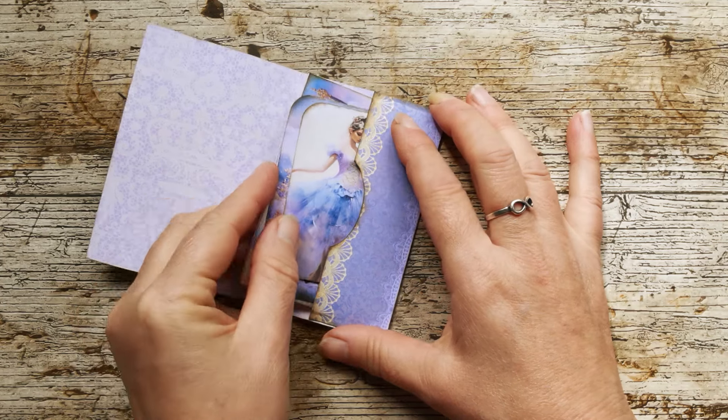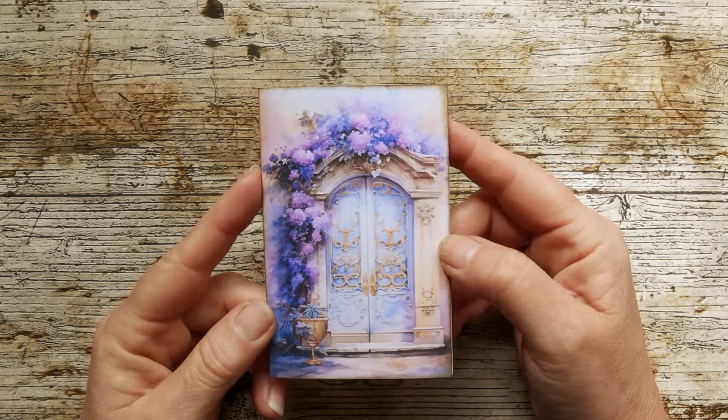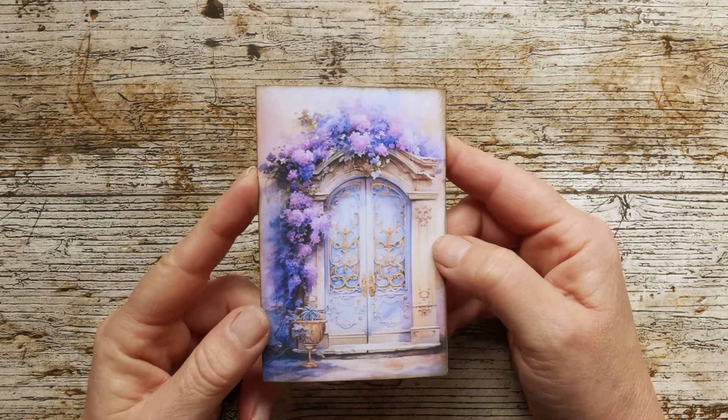And inside we're opening up to reveal quite a nice large writing space. So that is the little folio. Carry on watching and you can see me putting it together, and grab the free printable in the link in the description.